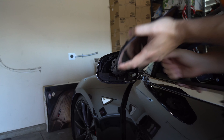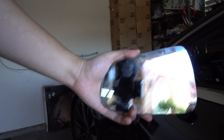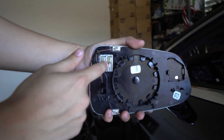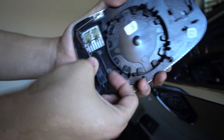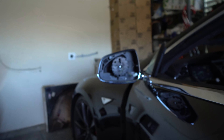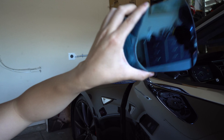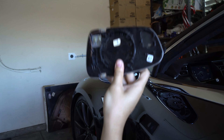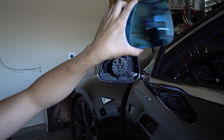So the defroster and the auto-dimming mirror — this is how it looks. The back of the OEM unit right here: this is the heater element, and this is the auto-dimming functionality. We don't need this auto-dimming anymore, and you're not gonna have any codes thrown because we're pretty much gonna have it stop glare all the time. Some people also say that the auto-dimming doesn't work when you tint your windows, so having it like this all the time is a good thing.